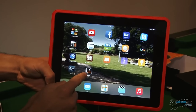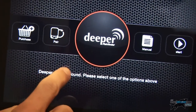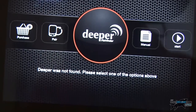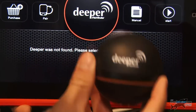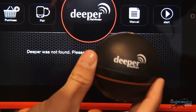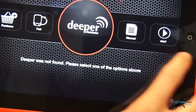I've got the app downloaded here — it's a free app from the App Store, it's called Deeper. It's got a nice home screen and it says 'Deeper was not found, please select one of the options above.' The reason it's not found is I've not got my Bluetooth turned on, and the actual device doesn't turn on until you put it in the water — which I think is really clever because it saves battery. But we can look at the simulation, because they have one on the app.